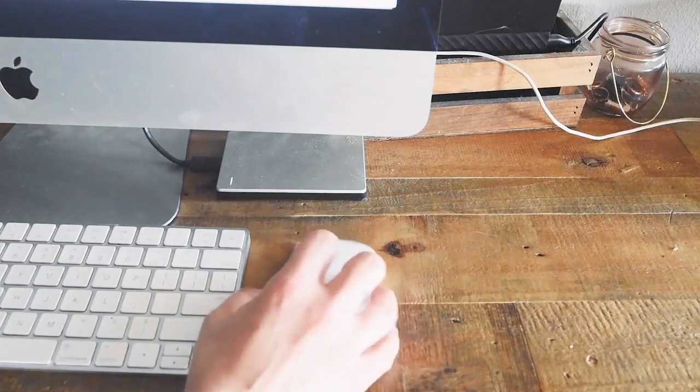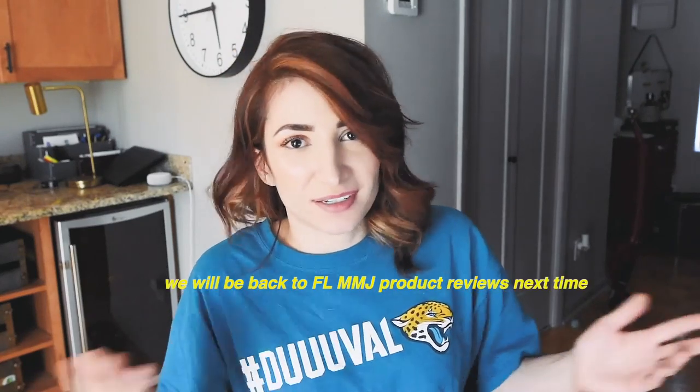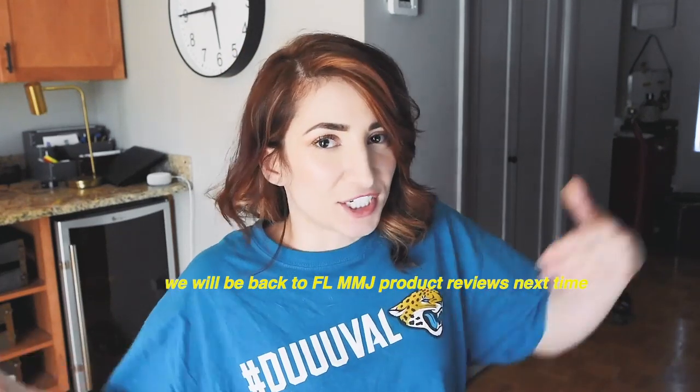I'll show you some things about it that are awesome. I know that many of you, if not all of you, come here for cannabis product reviews, especially Florida medical cannabis reviews, and my next video will be just the same as usual. I just decided to do a sponsored post so that I can pay my bills this month. But I'm going to try to make this video fun and informative.